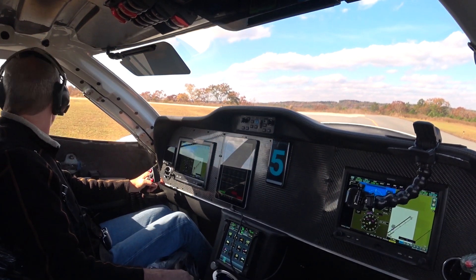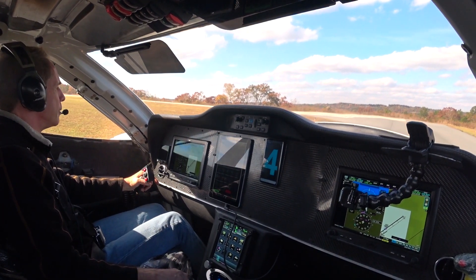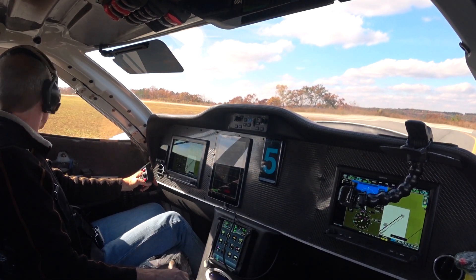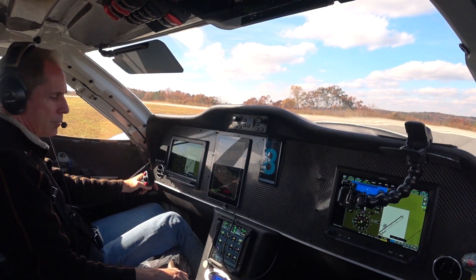I think I put in enough prop there to give me about 3500 RPM — we'll see. I'm just going to go and look at the video after this.